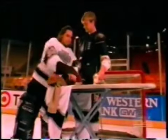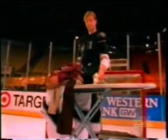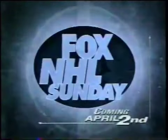Hey Blakey, easy on the start this time, pal. Fox NHL...